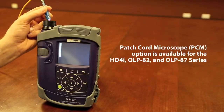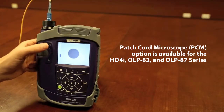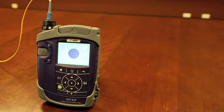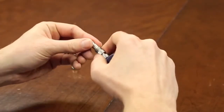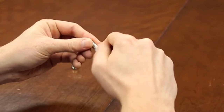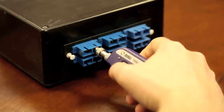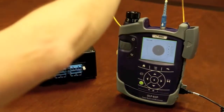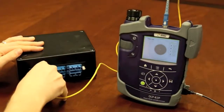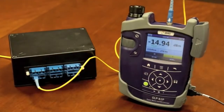Another great feature with SmartClass Fiber is the dedicated patch cord microscope option integrated directly on the device. Inspecting both ends of a fiber connection is critical, but using the probe requires two different tips — one for the patch cord and another for the bulkhead. By having a dedicated microscope for inspecting the male end, the probe can be used specifically for inspecting the connector behind the bulkhead, which saves significant time and drives workflow efficiencies.